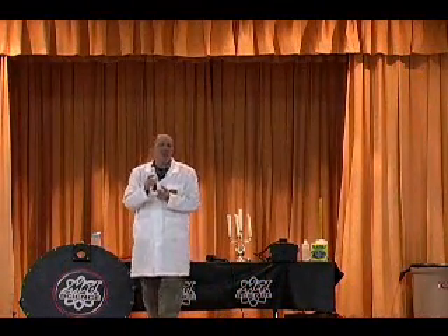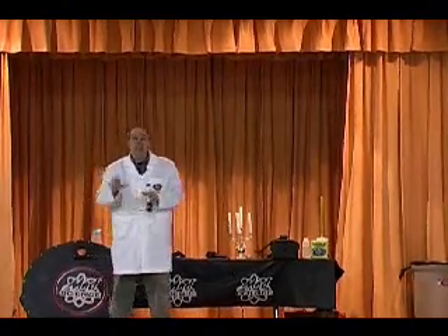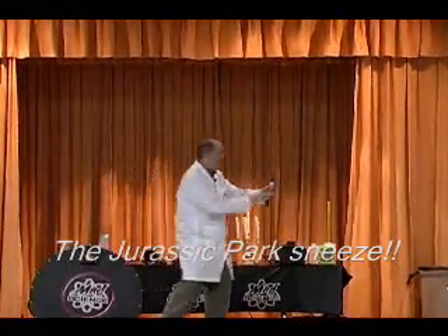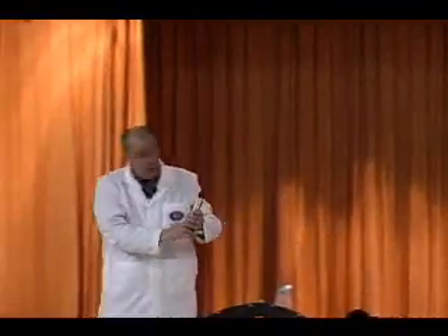Alright, I'm going to release the CO2 in this cartridge to show you my dinosaur nostril with a small cold. I need your help by helping me count down from 5 to 0. Are you ready? Here we go. 5, 4, 3, 2, 1. Here we go.